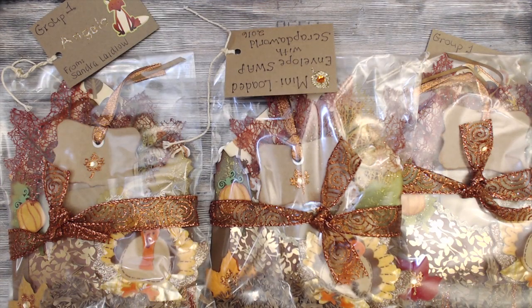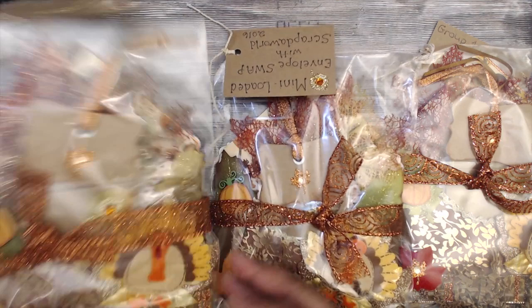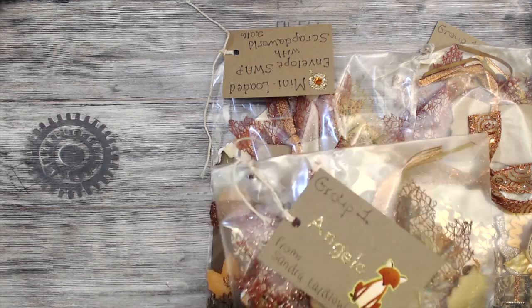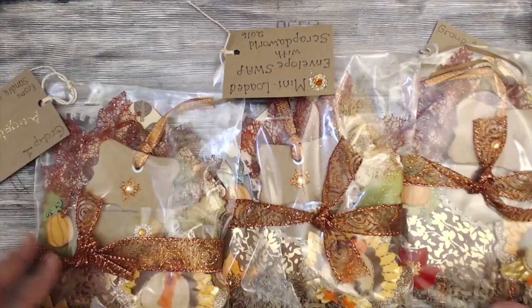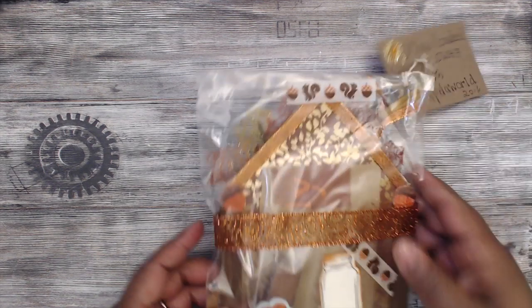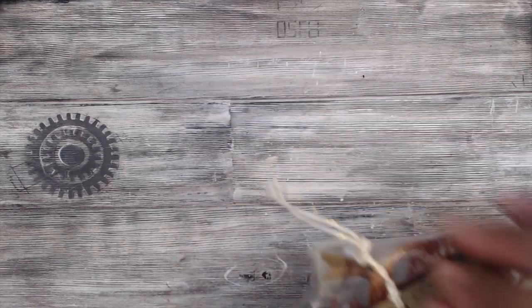Next up is Sandra Lay Low — her name is Sandra Lay Low on YouTube. This is how her packaging comes: she has festive autumn-themed loaded envelopes. She has a tag with everyone's name on it, what group she's in, who she is, and what the swap is. She created one for me as well — thank you so much! I love your print, very cute and very neat.